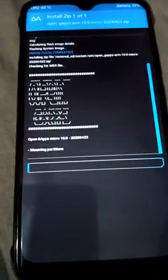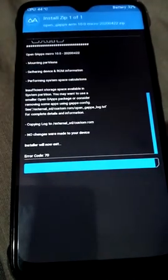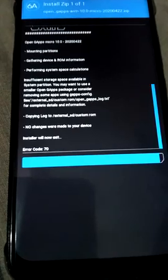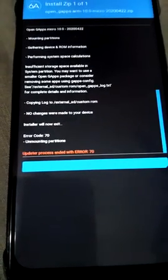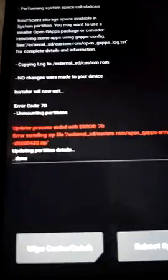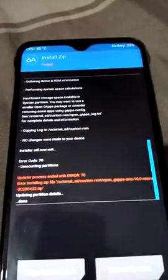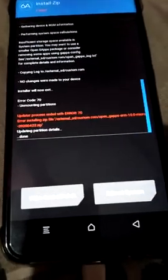Wait about 30 seconds. If you get this error — 'Insufficient storage space available, system partition' — and the zip is not installed, you can see 'Install zip failed' and 'Update process ended'. Now you have to follow these steps.